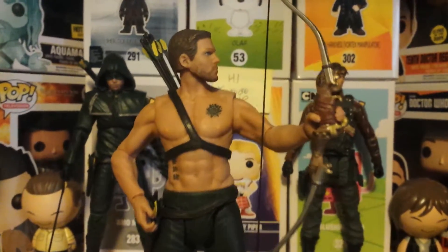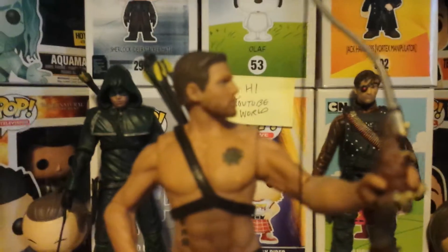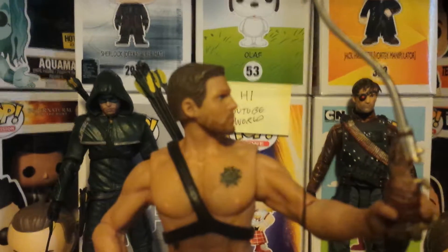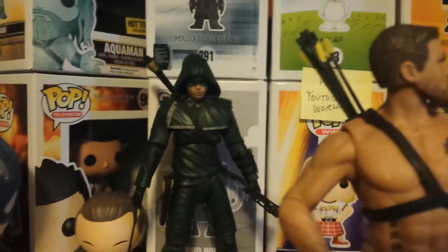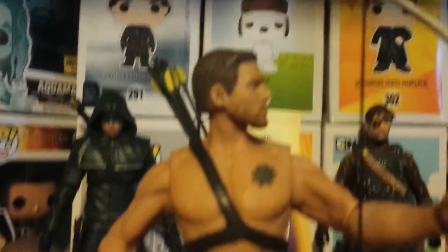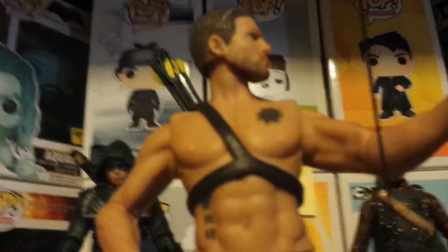Last but not least is the Oliver Queen figure. I like how it pretty much looks like Stephen Amell — it's pretty close. And how it just shows all the detail that you see in the show.